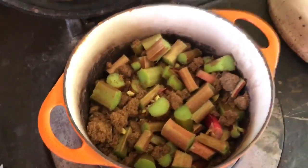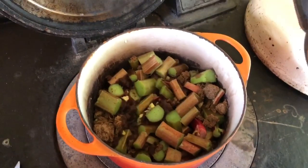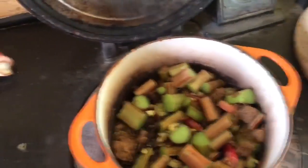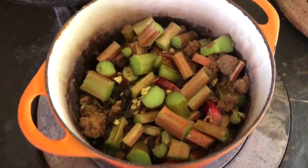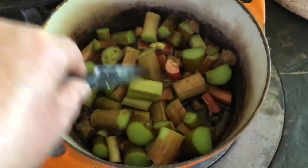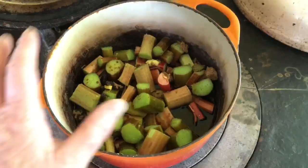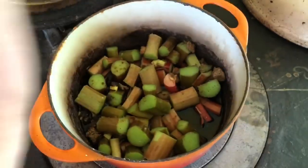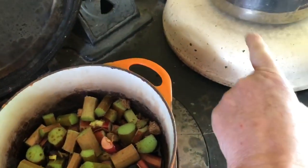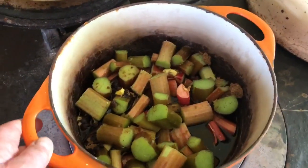I'm going to put just a splash of water, only so that the bottom doesn't burn, because it will only be on the hot plate for a short period of time until it gets going. Then I'll put the lid on and put it on the simmer plate, or put it in the top right-hand oven — the simmer oven — to let it stew for a period of time.